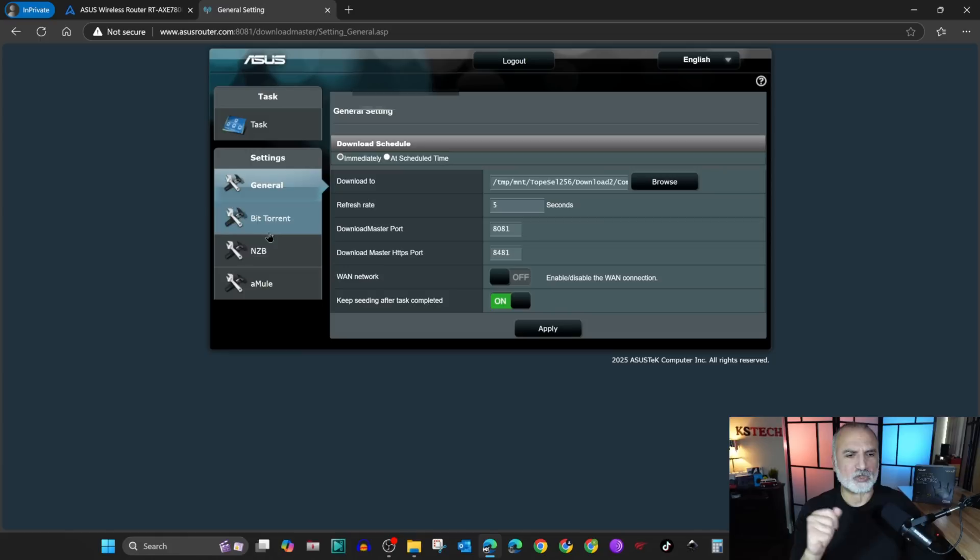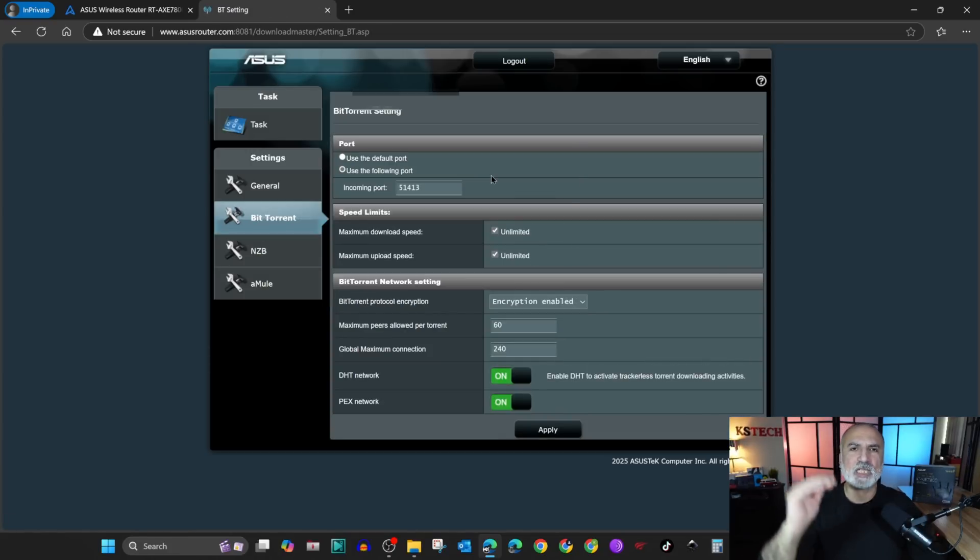I'm gonna show you the BitTorrent settings now. I'm gonna leave everything by default except the speed limits — this is an important option in case you don't want your router to monopolize all your bandwidth to download or seed the files. Under speed limits, if you want to limit the download and upload speed, uncheck unlimited and put the number you want.